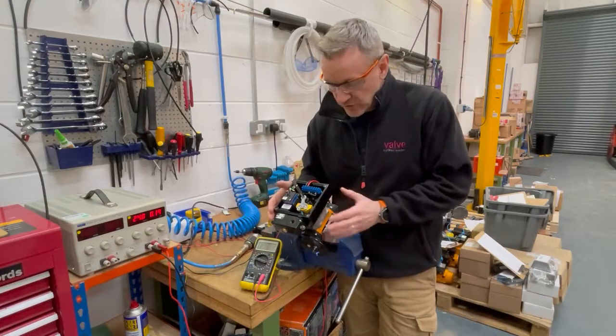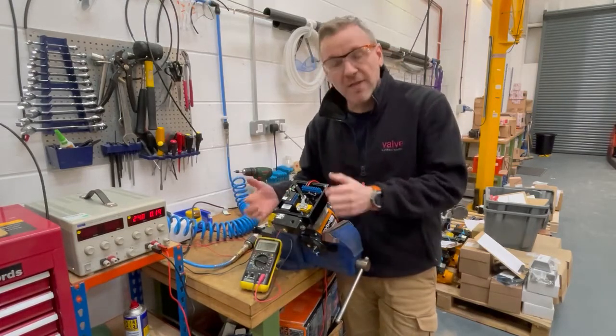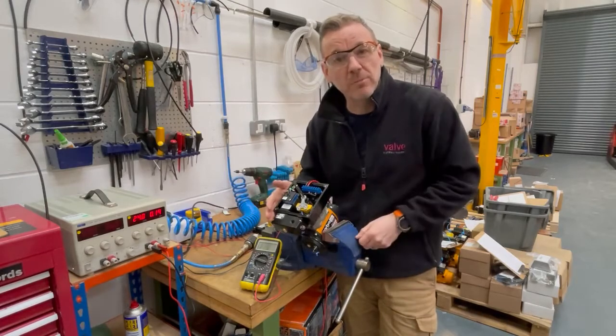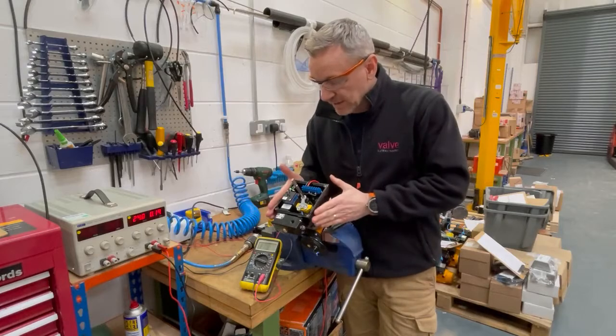It's a really nice solution rather than having the solenoid on the side or on the end of the actuator and then back-wiring it into the switch box, because all those wires and cables can get snagged sometimes when they're on site. So it's a really neat solution.